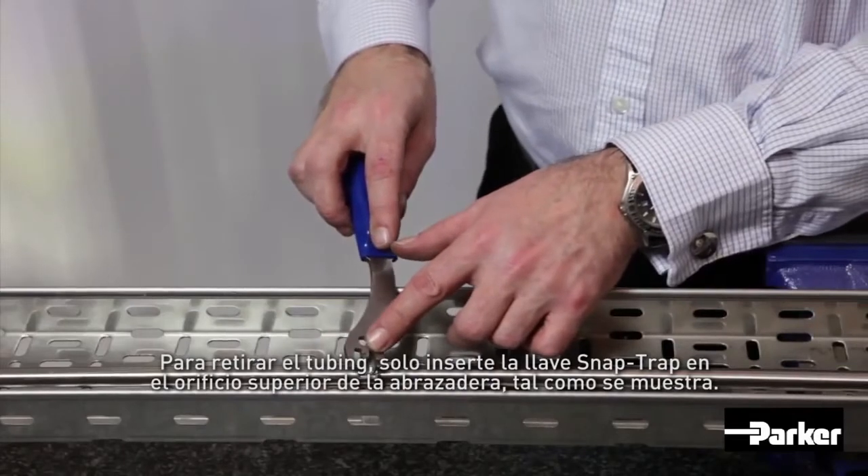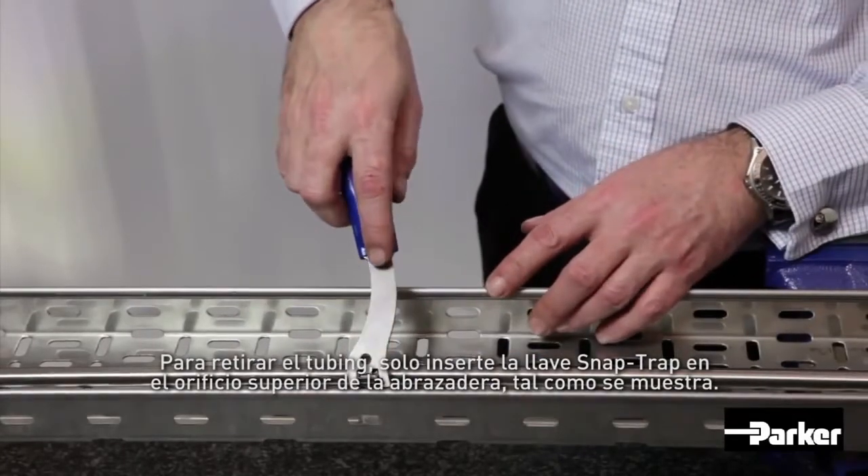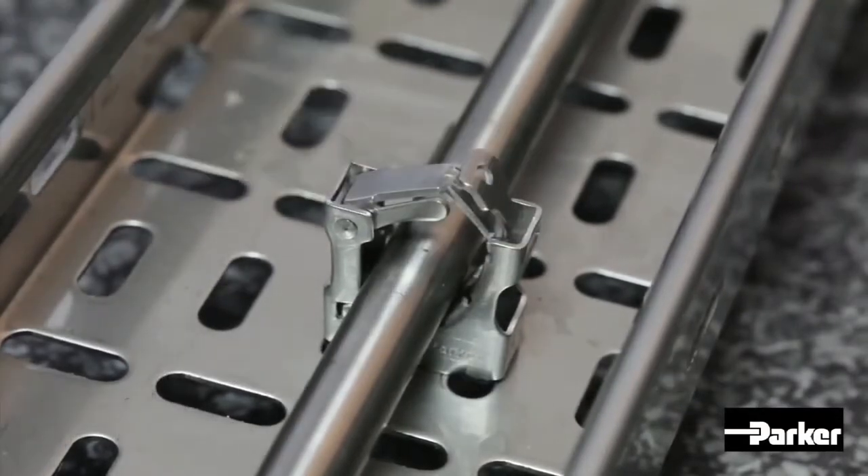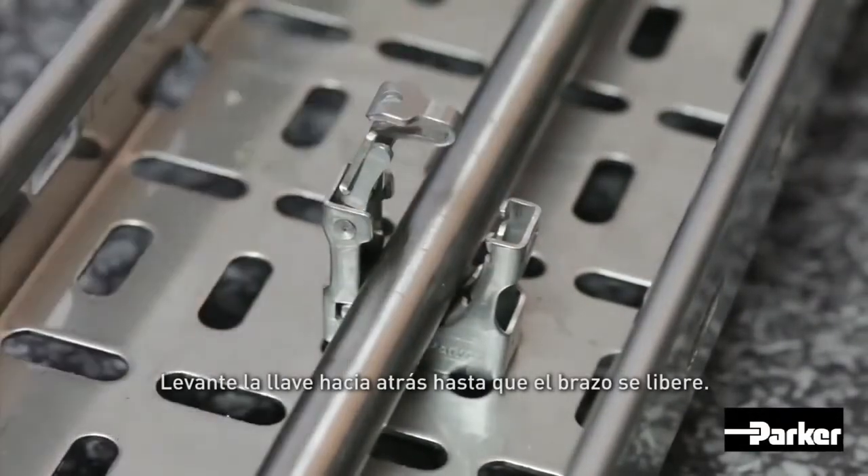To remove the tube, simply insert the inner lug of the SnapTrap key into the hole at the top of the clamp arm, as shown, and lever the key backwards until the clamp arm swings free.